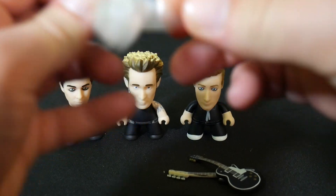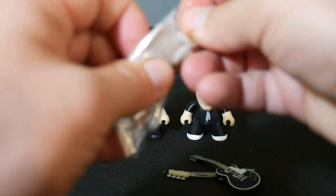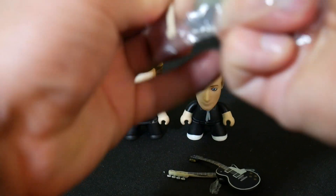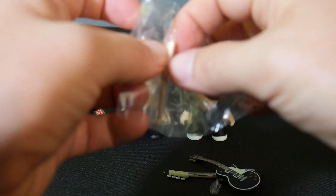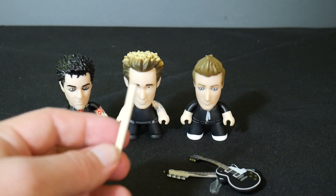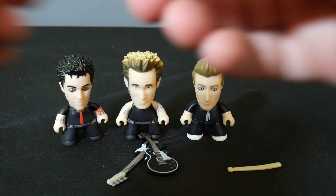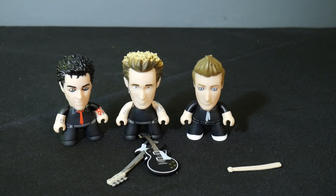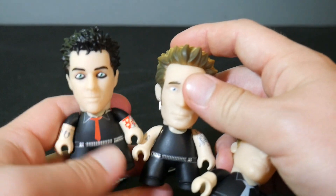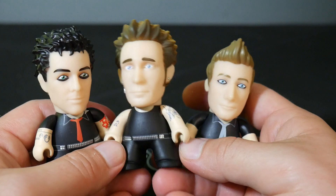The hardest part is freeing these drumsticks. There we go — very exciting pair of drumsticks there. So there you go. This is the Green Day Hot Topic exclusive three pack from American Idiot. There they all are. I hope you enjoyed — go check out Hot Topic if you're interested in these guys.